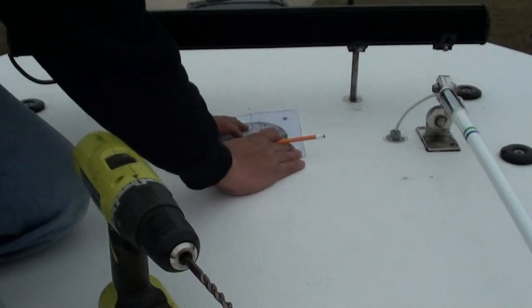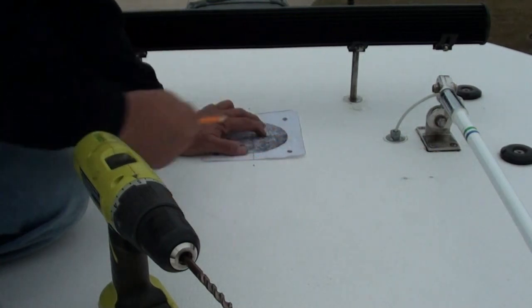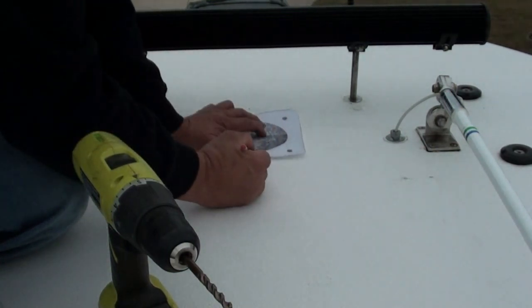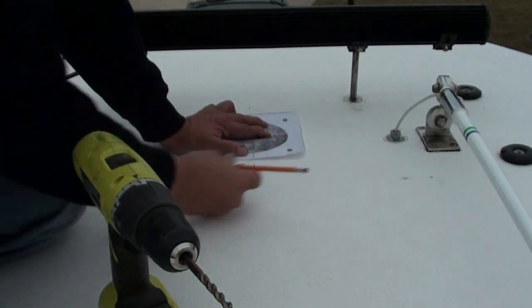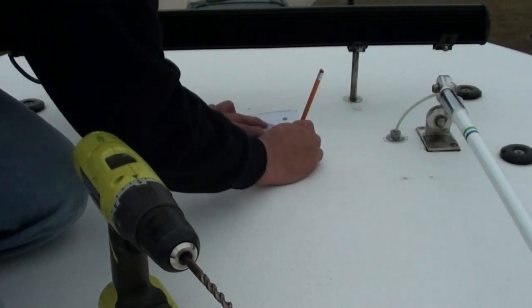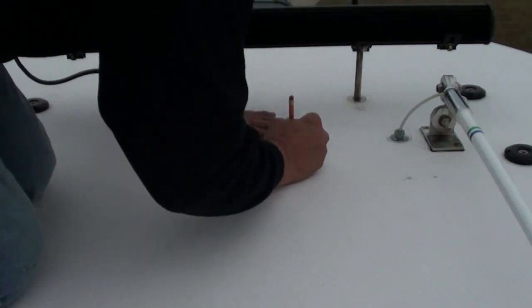I've trimmed it down. Double check to make sure that it's square — it doesn't matter which direction it's square. I've lined up my mid-lines, and now I'm going to mark this: to the far back, to the far forward.